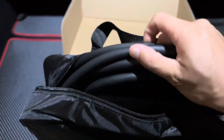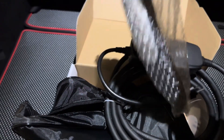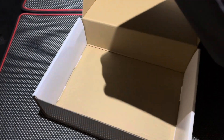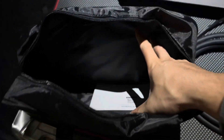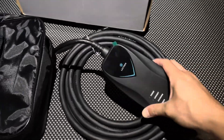The cable itself feels very premium. It does have some padding inside this case. There's a QR code for instructions. Very compact, very lightweight.